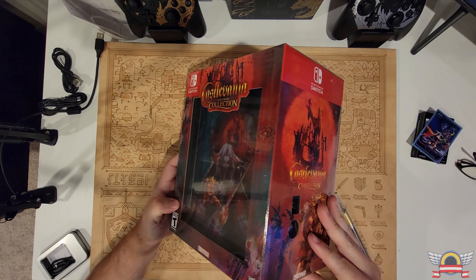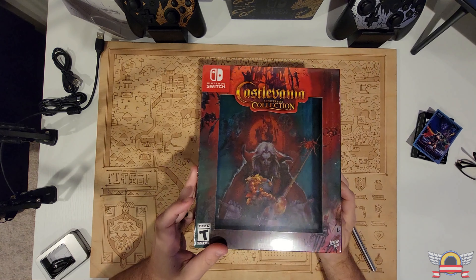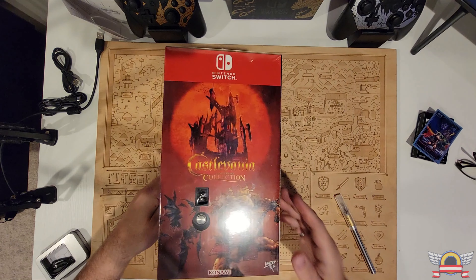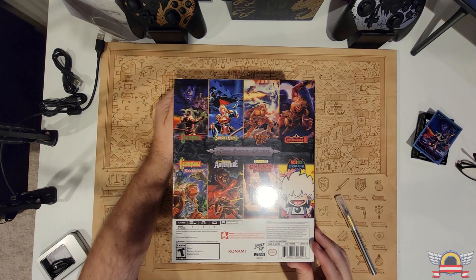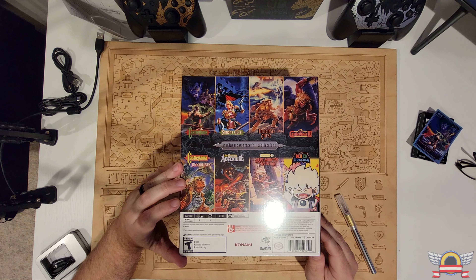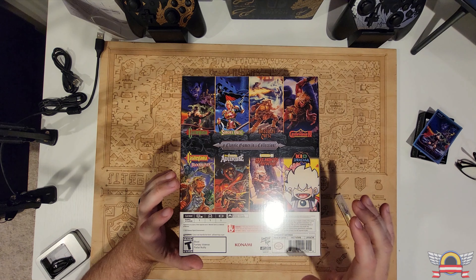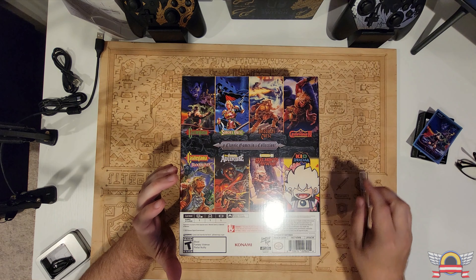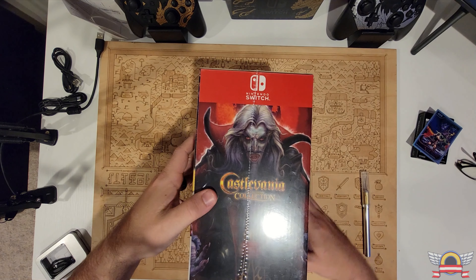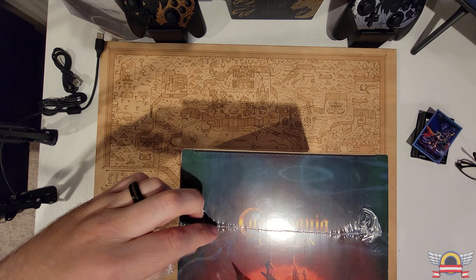Here's what you get. The box is pretty heavy. You have the shadow box on the inside — it says 'Castlevania Collection' on one side, and there's actually a Switch logo I'll show you in better light when we take it out. On the back it shows all of the games: Castlevania 1, 2, 3, 4, Bloodlines which is a Genesis game, Adventure, Castlevania 2, Belmont's Revenge — both Game Boy ones — and Kid Dracula, which I have on Famicom. It's a really fun game.